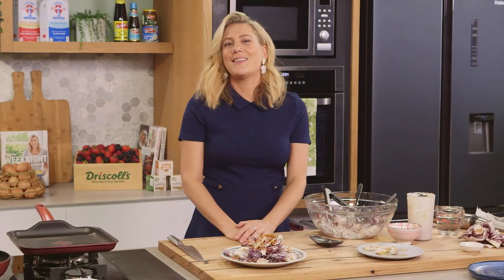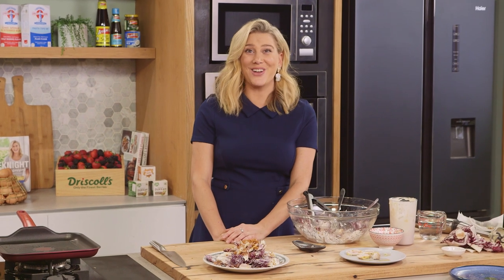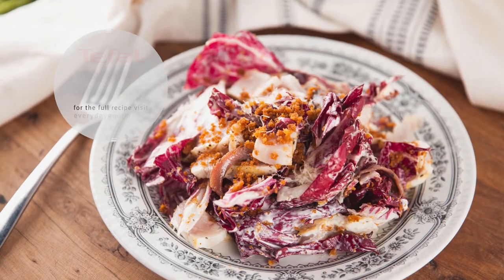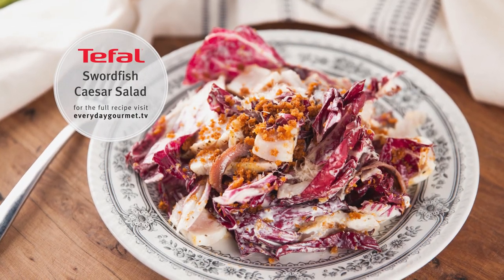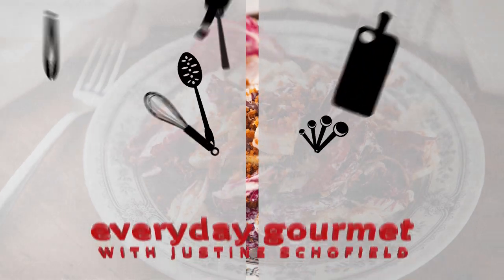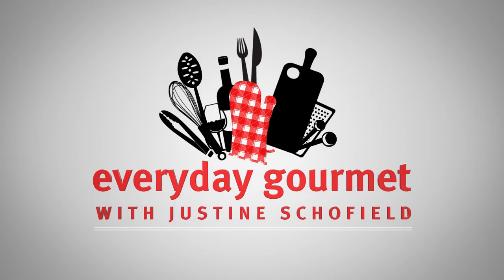There you have it. That's my modern take on the Caesar salad. We've flipped it on its head, and it's a good flip because it's so tasty. With the swordfish, the radicchio — yummo. And we'll see you next time.